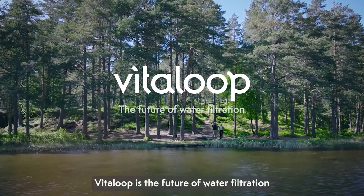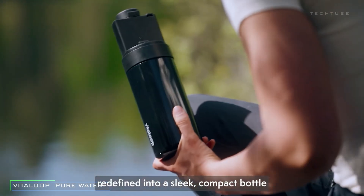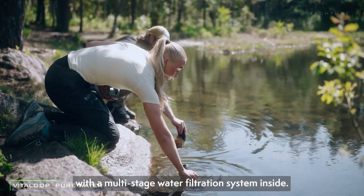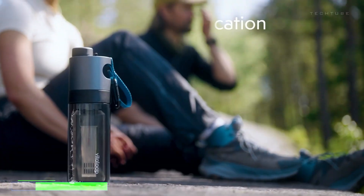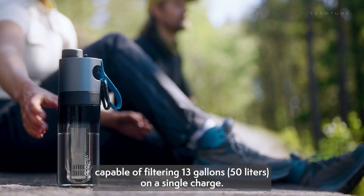Meet the VitaLoop, your passport to pure hydration. This water filtration wizard is like having your personal aqua superhero. Picture this: a five-stage filtration process, vanquishing contaminants like a true water superhero.